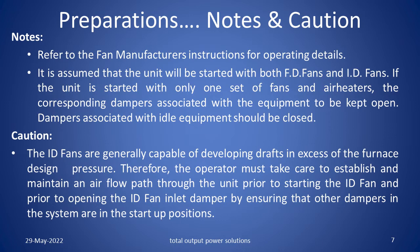You must refer to the fan manufacturer instructions for operating details of fans. It is assumed that the unit will be started with both FD fans and ID fans. If the unit is started with only one set of fans and air heaters, the corresponding dampers associated with the equipment should be kept open. Dampers associated with idle equipment should be closed. The FD fans are generally capable of developing drafts in excess of the furnace design pressure. Therefore, the operator must take care to establish and maintain an air flow path through the unit prior to starting the ID fan, ensuring that the other dampers in the system are in the start up positions.